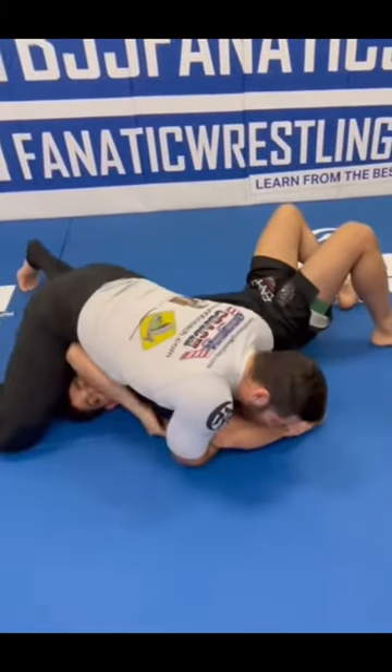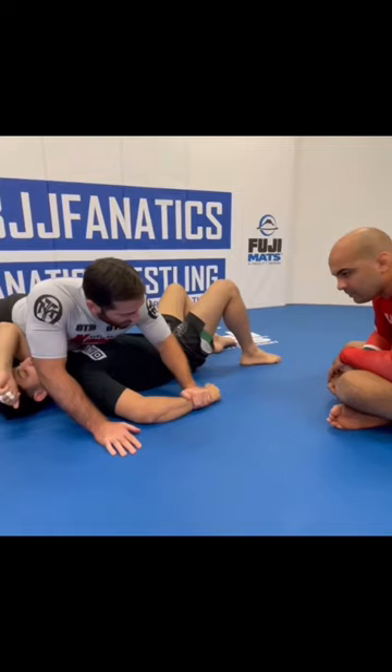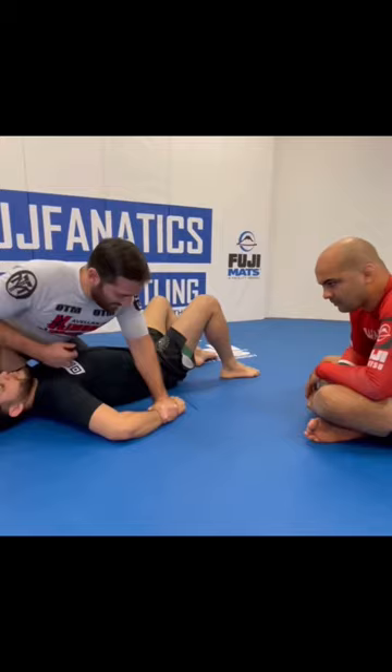The first point, very simple: pin the wrist to the mat. As long as his wrist stays on the mat, he's in danger. Even if I'm just doing this, there's always a problem for him here.